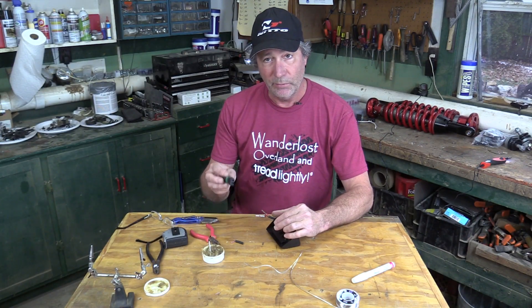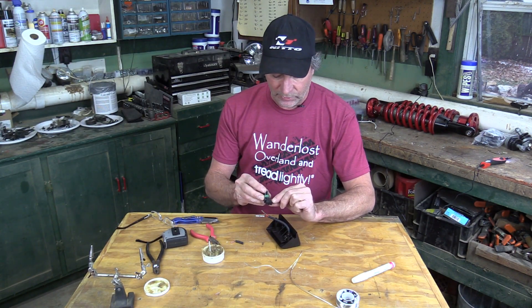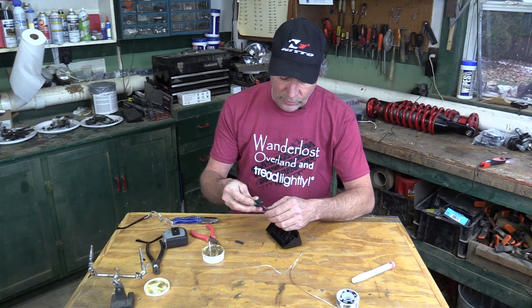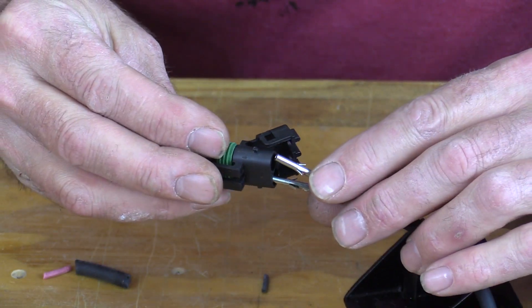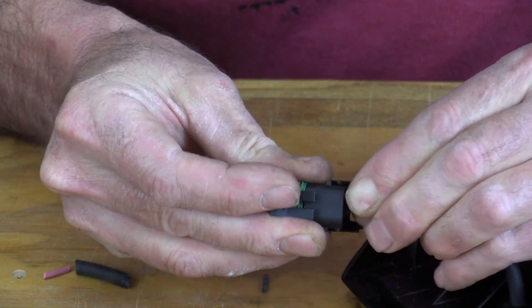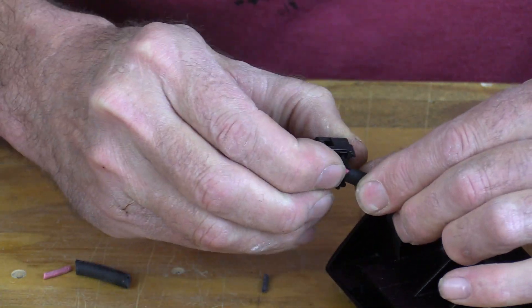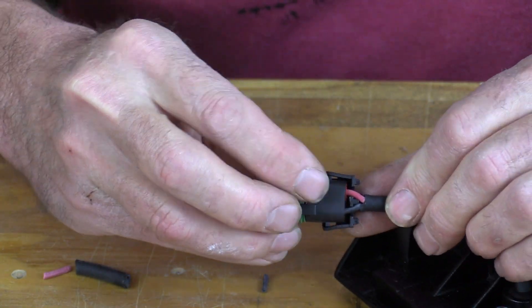I've got both terminals on. Now we can put on this connector, but we need to keep the positive and negative straight. On the connector, the holes are marked A and B. We're going to make sure that on all the connectors, we put the red wire, or the positive, into the A hole. So we just take those terminals, put them in the corresponding proper holes, and then just push it together. Push them in until you hear them click — those won't pull apart. Then, once they're in there, you can slide this little keeper down over them. It's a little bit of a tight fit, but it'll go, just until it clicks. Okay, three more to go.